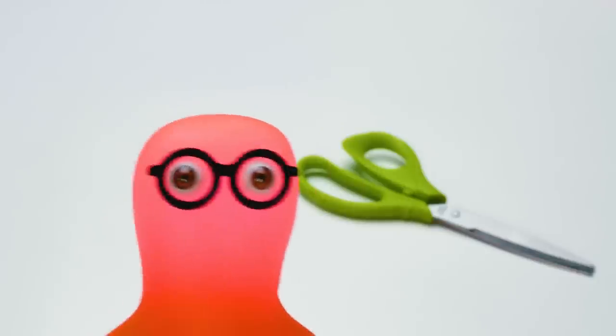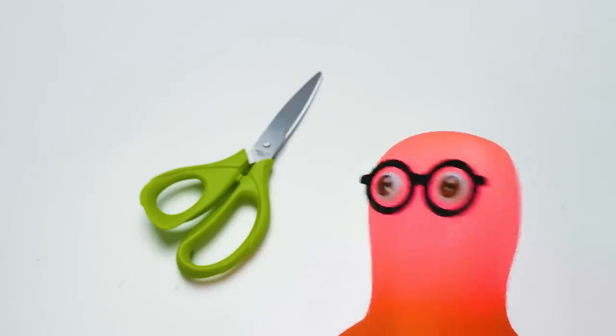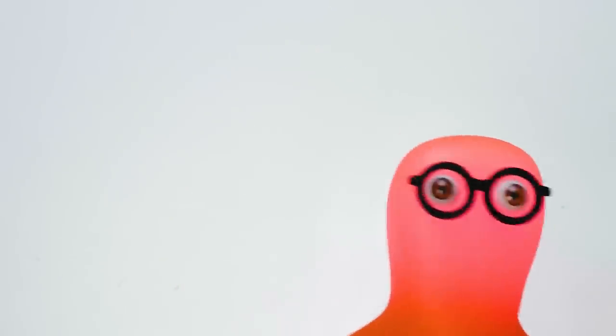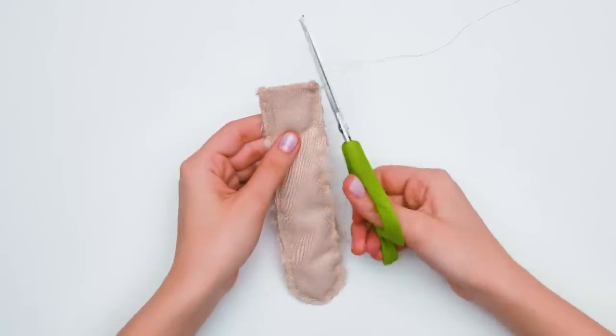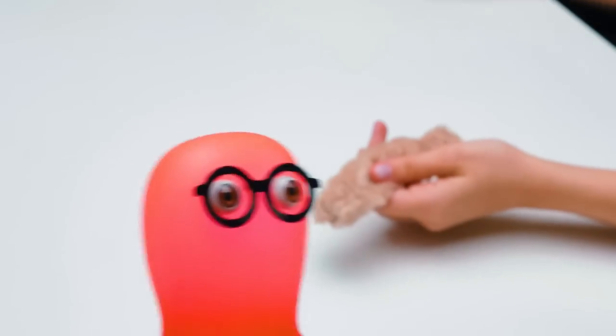You don't need the scissors anymore, am I right? No no no — I'll need them in a sec! What for? We've already cut out everything! Yes, but the scissors can be used in many ways — for example, for turning the piece inside out! Now I get it, so clever!